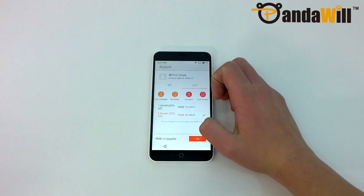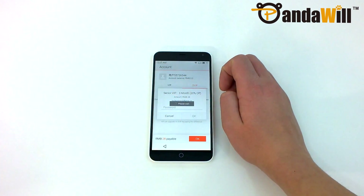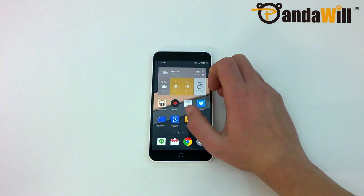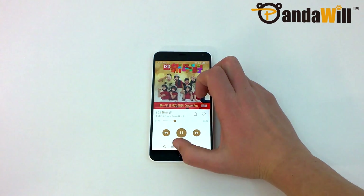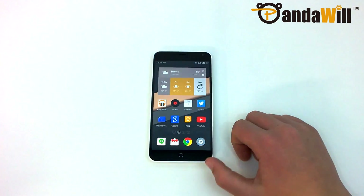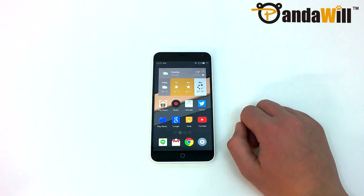These subscriptions are actually really cheap as well, costing 20 renminbi for 3 months of VIP and 28 renminbi for 3 months of senior VIP. That's about $3.19 for VIP and $4.47 for senior VIP, which is really cheap compared to the $30 cost of a 3-month Google Play Music all-access pass. Unfortunately, I wasn't able to test either subscription since I do not have an Alipay account.